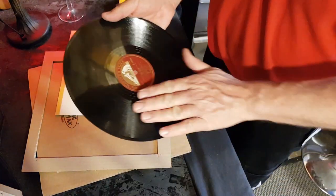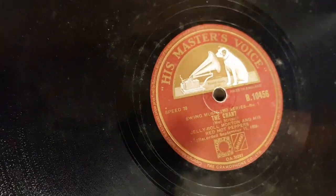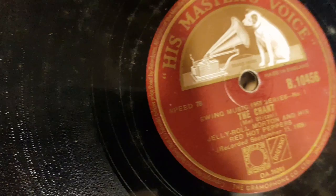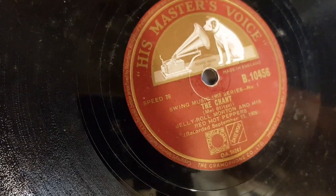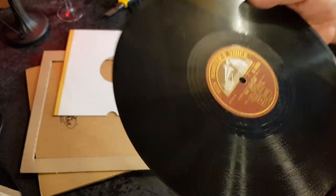This is what I have been fretting about, this is what I've been wanting — it's Jelly Roll Morton and 'The Chant.' Absolutely fabulous. On the other side is 'Tank Town Bump.'